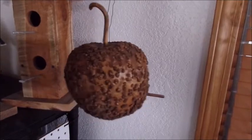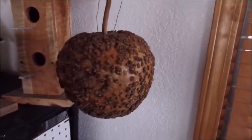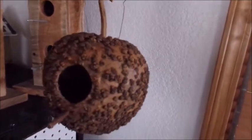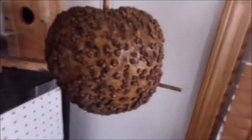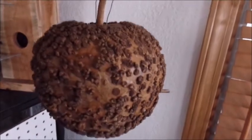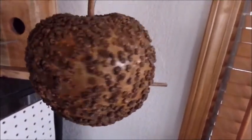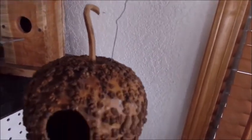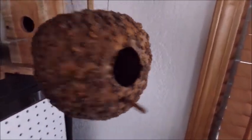This is what is called a wartigord. They call them wartigords because they look like they have warts all over them. They come in different shapes. He stains it and then puts a coating on it, and he can hang that right outside. Kind of different.